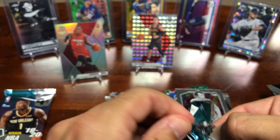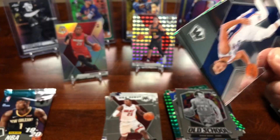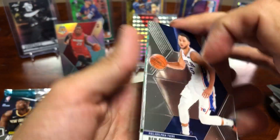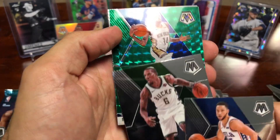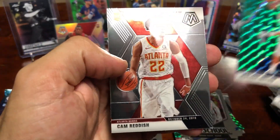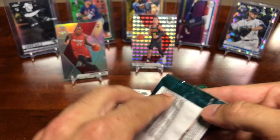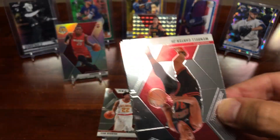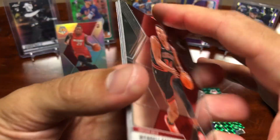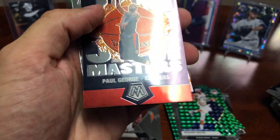Two packs to go. Got a Ben Simmons, Eric Bledsoe, and a Brandon Ingram Mosaic, followed by a Cam Reddish — that's a good rookie card, NBA debut. And our last pack — the last pack mojo, here we go. Wendell Carter Jr., Royce O'Neal, Paul George, and a Cameron Johnson rookie. So that wraps it up for the break.